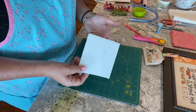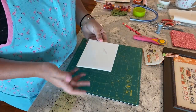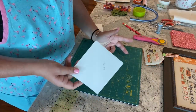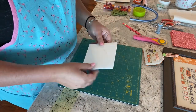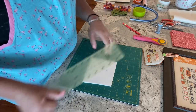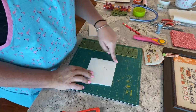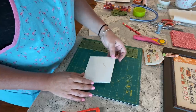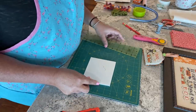I keep foam core scraps if they're a decent size, just like we all keep our scraps of linen. It might not always have a straight edge, so I want to make sure I use my mat, ruler, and X-Acto to ensure I've got at least two squared edges before I start — which I already did for this piece.